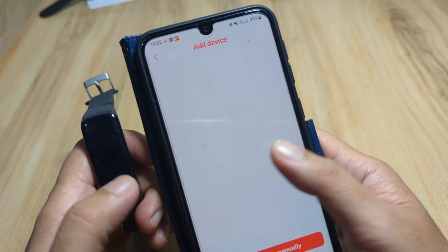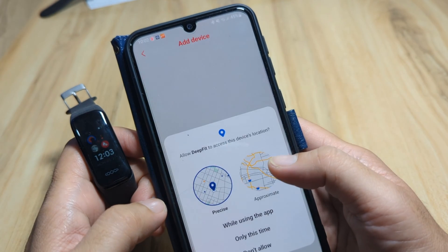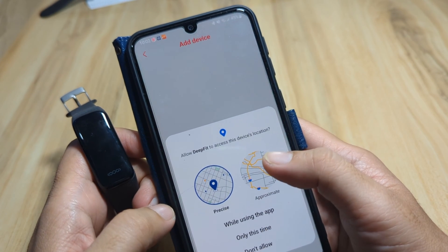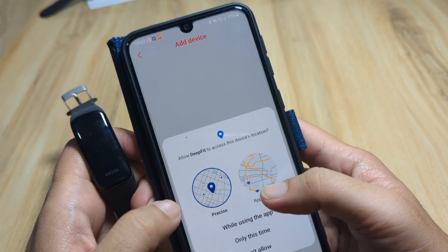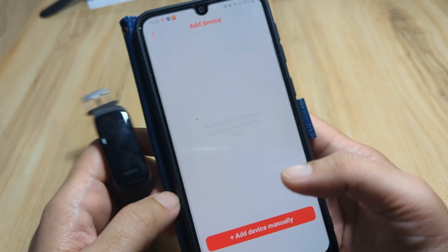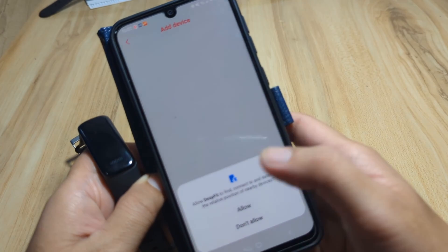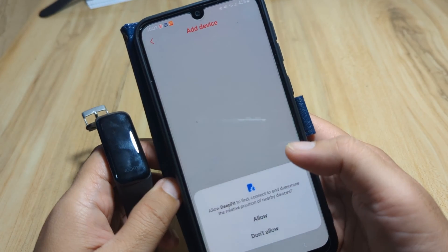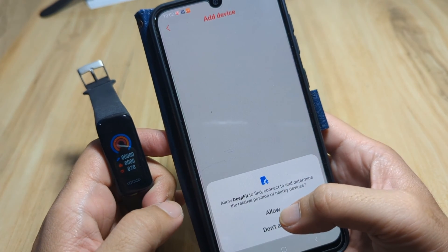It's scanning. We'll add the device manually and approve. We have a permission request — allow DeepFit to access this device's location. We approve. There's another permission to determine the relative position of nearby devices — we allow that as well.